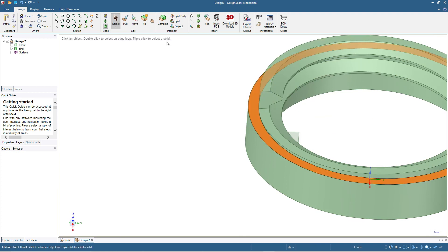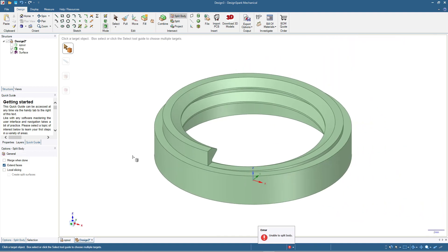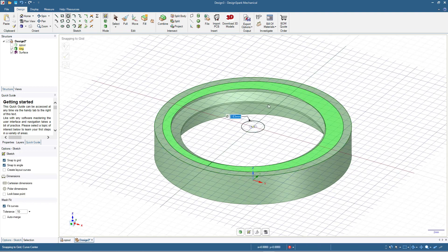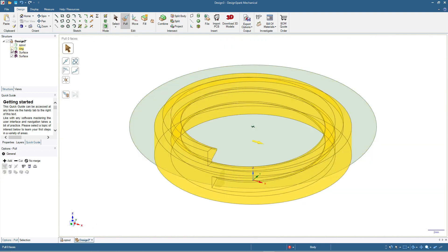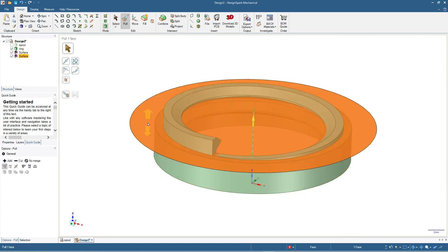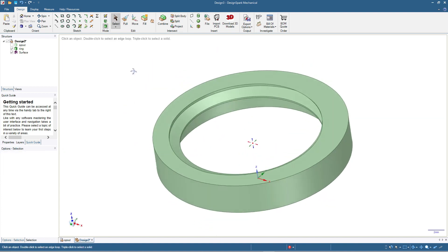Split body isn't working, so we'll use another method. I'll click select, click on this surface and make a shape here — any shape is okay as long as it covers the part we want to cut out. I'll hide the ring, press 3D mode, then show the ring again. Click pull, click this circle surface, then click cut and pull away. Now it's clean without any bulging thread.